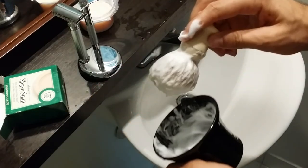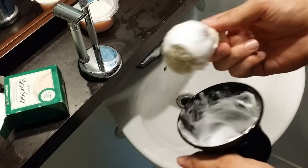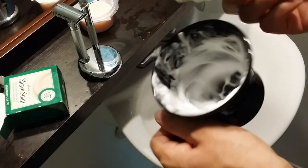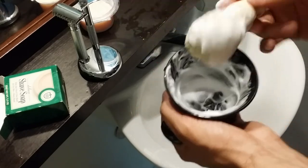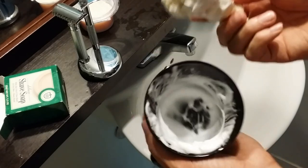Here we are with the final product. It produces a decent amount of lather — it's not the easiest to lather, it takes a little more time than some of my other premium shaving soaps and creams, but it produces a decent lather and this should be enough for three passes.